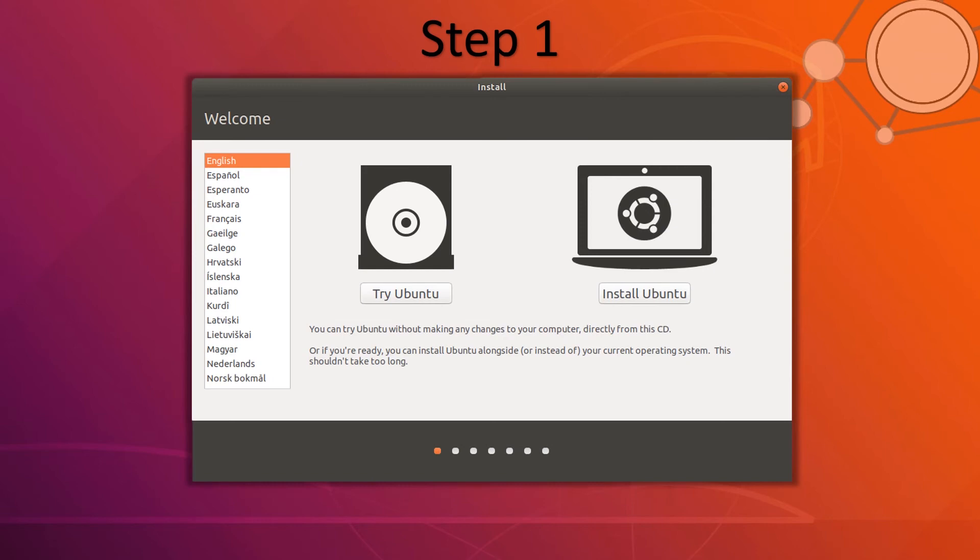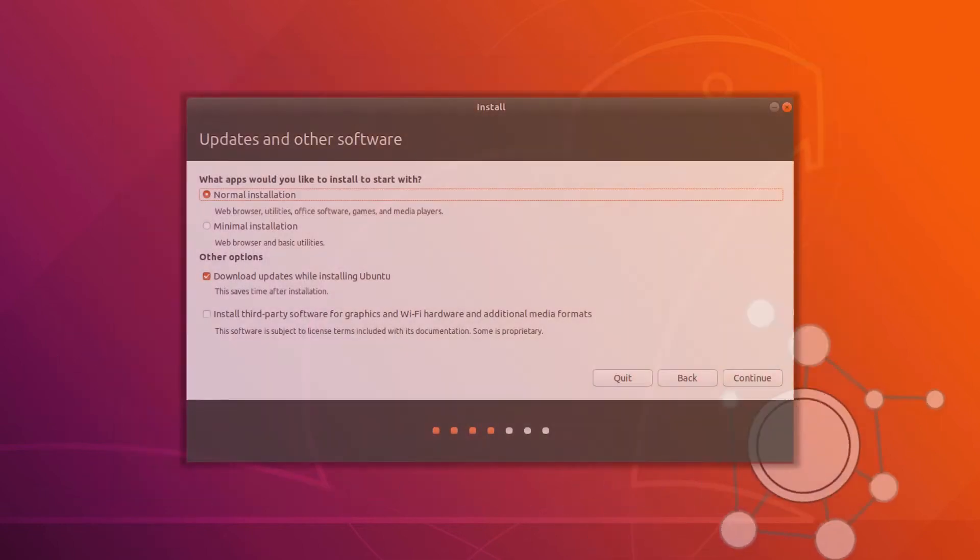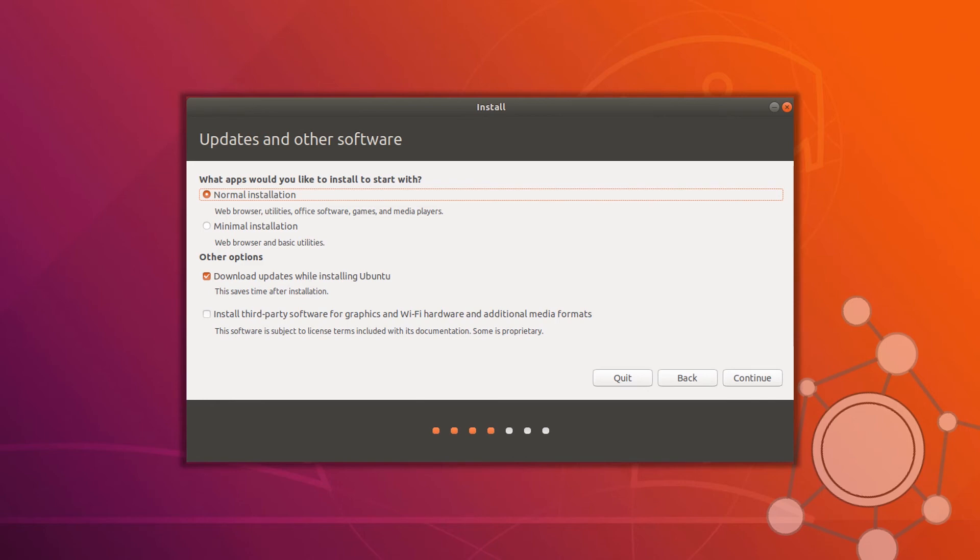Ubuntu should now start and you may get a screen like this. Select your desired language and hit Try or Install Ubuntu. After that, choose your preferred keyboard layout and hit Continue. In the next section, choose Normal Installation. If you have a good internet connection, check both Download Updates and Install Third-Party Software options; otherwise, uncheck both — it will work perfectly fine. Then hit Continue.